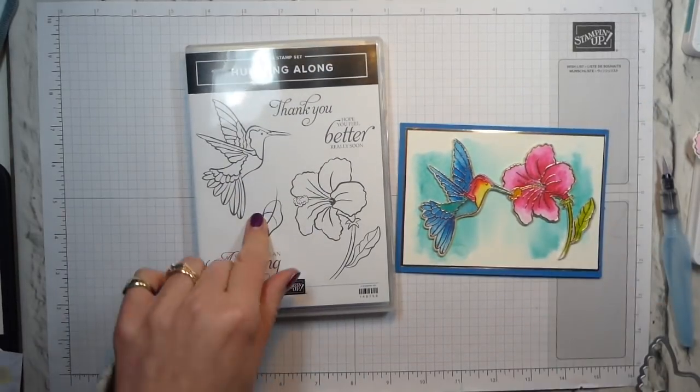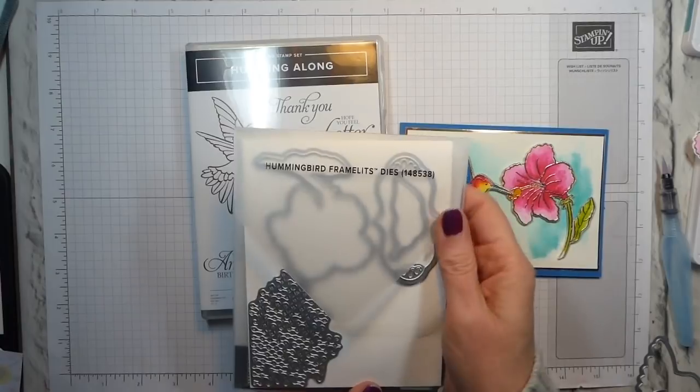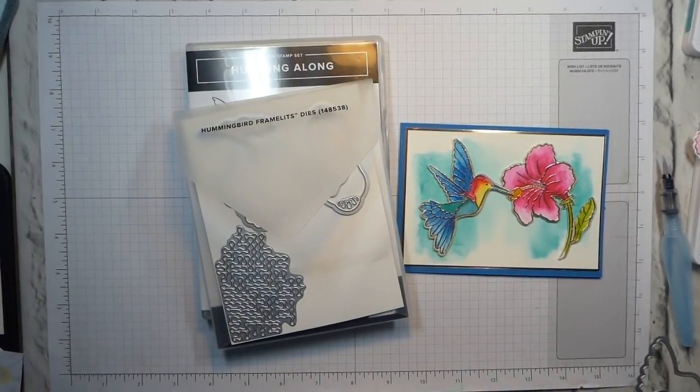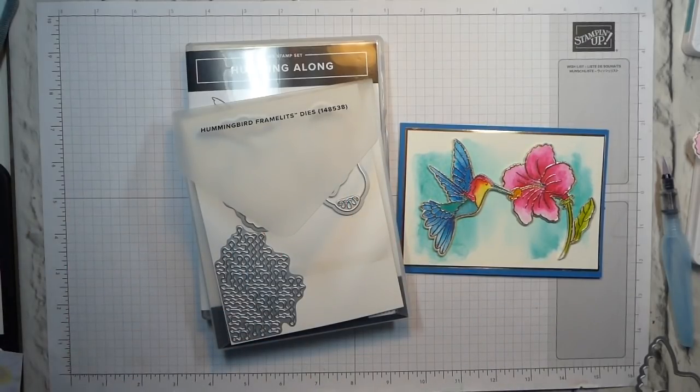I'm using the Humming Along Cling Mount stamp set and the matching hummingbird framelits. These are in the Spring Summer catalogue. They are a bundle, which is always useful. So if you buy them together, you do save 10%. I'm just trying to find my catalogue, which I seem to have misplaced.